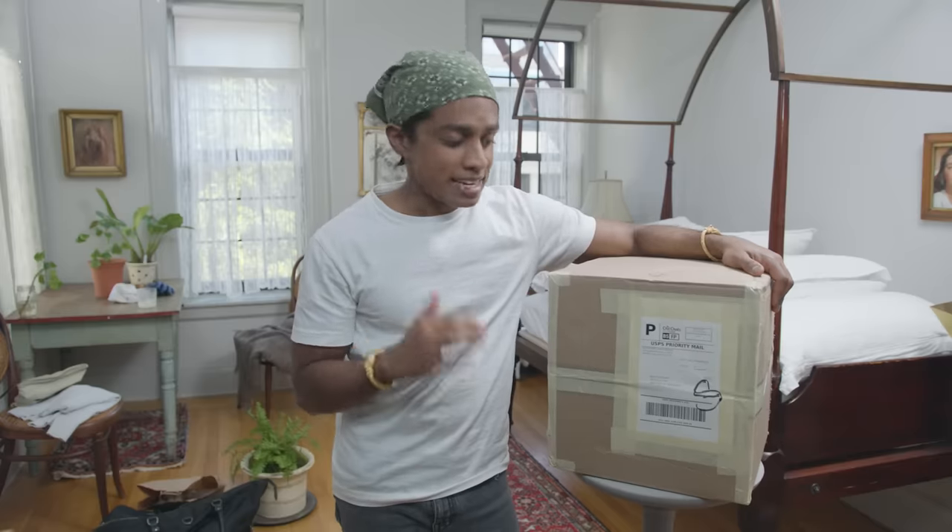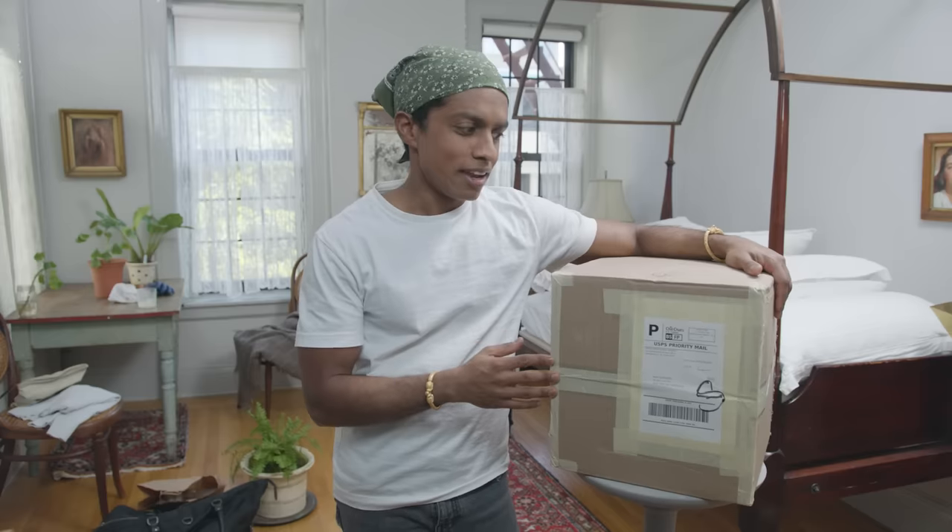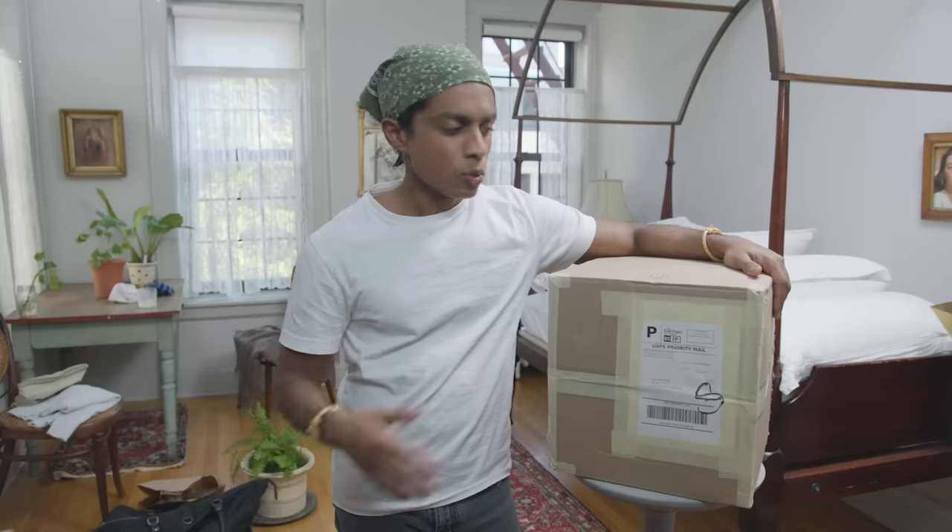Whenever I get something for my apartment that I have been waiting for, that has been commissioned, something that's going to be put on display, I do a deep clean. Today something has arrived from my friend Debra that has been in the works for two years. Debra told me once that a coverlet — traditionally a 19th century wool coverlet — was something that was used in the winter and fall.